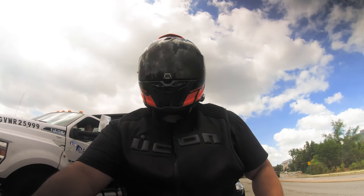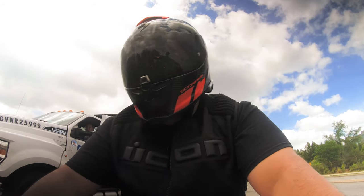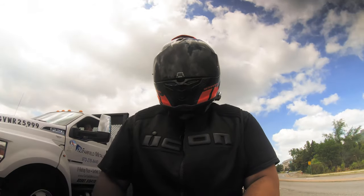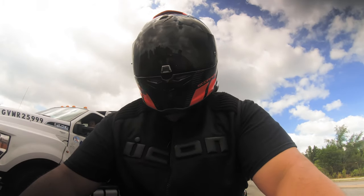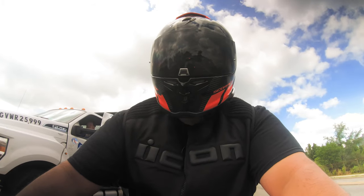The red neon color is pretty cool. I thought it wouldn't really match the bike, and I wanted a helmet that matched, but it was getting too crazy trying to match the bike, the helmet, and the jacket all at once.